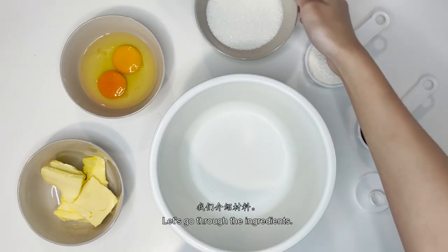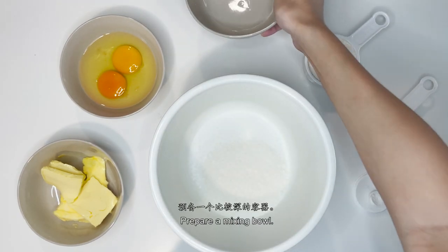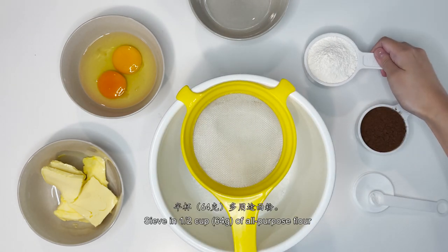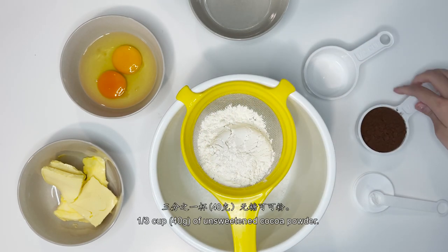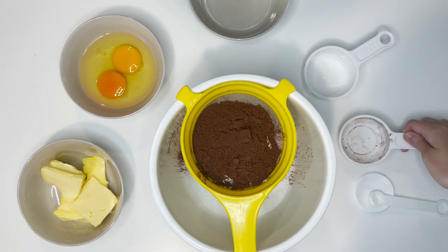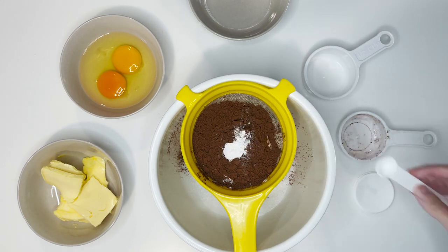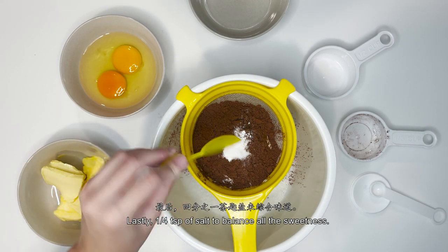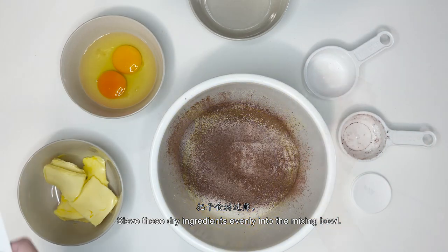We'll first go through the ingredients. First, we have 1 cup of white sugar, or about 200g of it. Prepare a mixing bowl. You will need a sieve — sieve in about half cup or 64g of all-purpose flour, 1 third cup or 40g of unsweetened cocoa powder, and 1 quarter teaspoon of baking powder. Lastly, 1 quarter teaspoon of salt to balance all the sweetness. Sieve all these dry ingredients evenly into a mixing bowl.